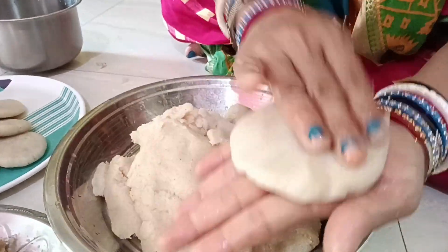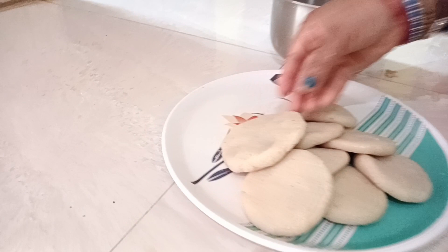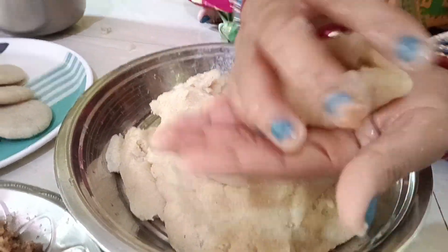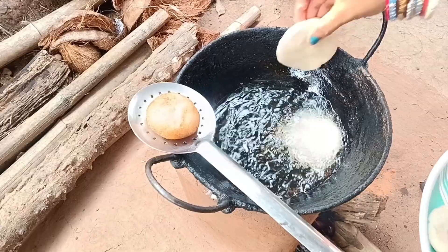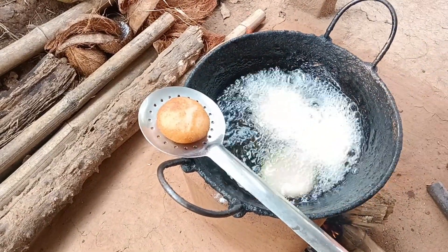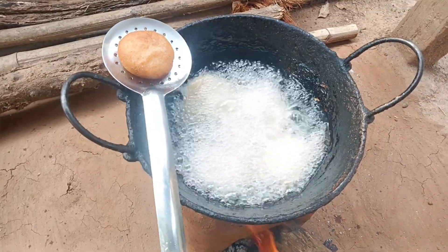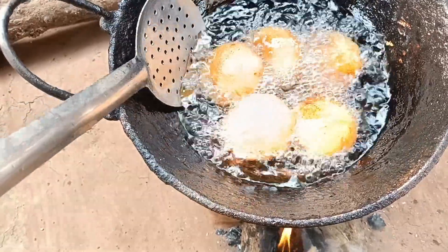Let's see the hot pot — we will fire the hot pot. Hot pot, brown color. See the hot pot.